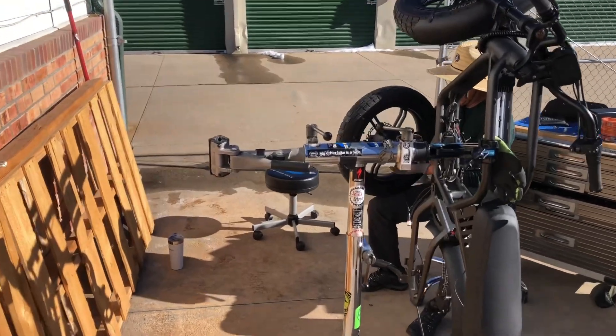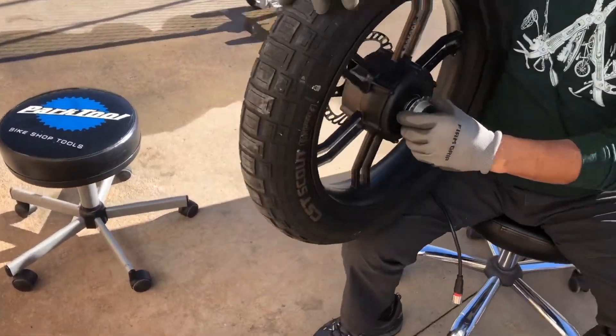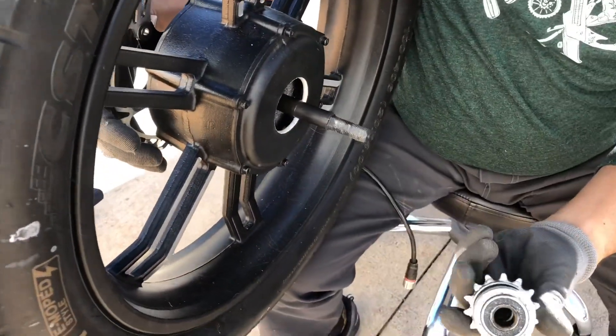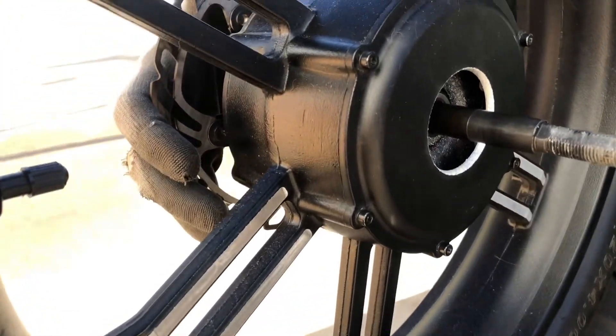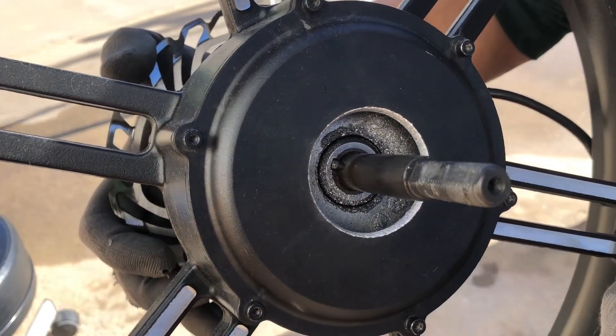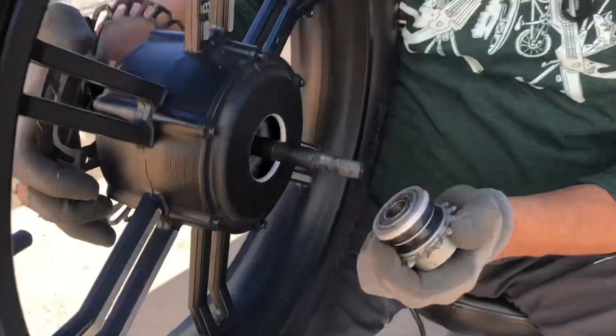Did it just fall right out? I pulled it out to see if it would come off and it sure did. Check it out — the separation. Oh my god, look at that. Just shaved right off. Perfectly — a perfect circle. Wow, that's crazy.